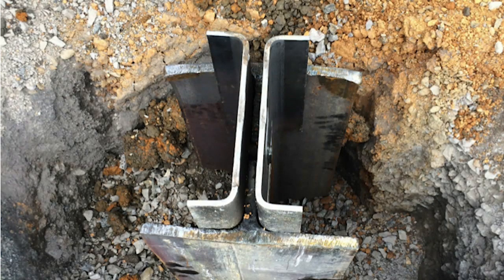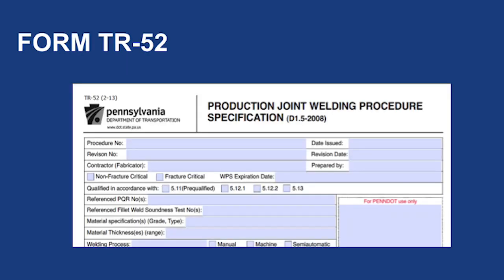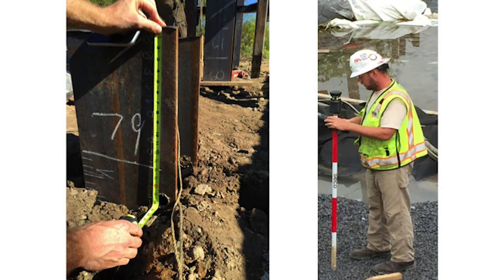In some circumstances, splicing of the piles is needed to add additional length to a pile. Details on splicing can be found in Bridge Construction Standard BC-757M. A welding procedure is required along with PennDOT Form TR-52 and an AWS D1.5 certified welder for H piles. Note other types of piles could require different forms or welder certification types. Before cutting off the extra pile lengths, make sure they are checked and marked by the surveyor. Once they are cut off, it could be very costly if the elevation is not correct and more pile length is needed. Like the saying goes, measure two times and cut once.